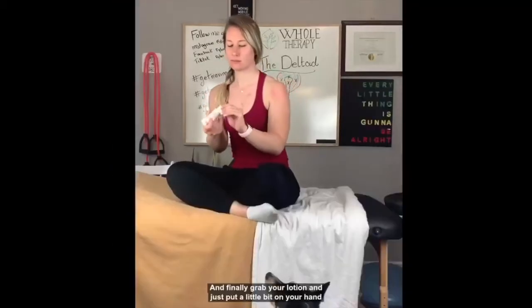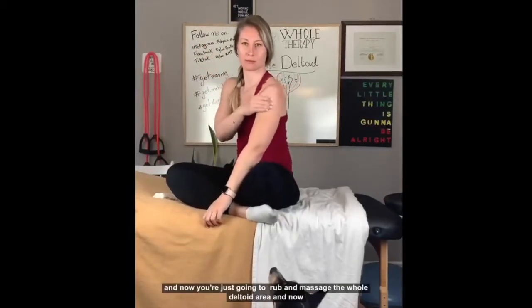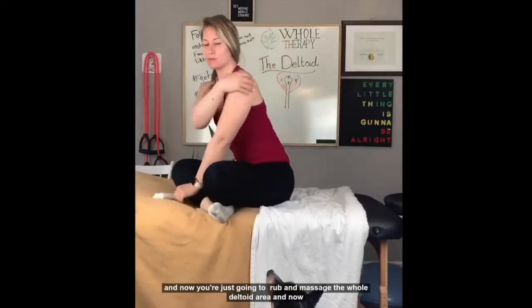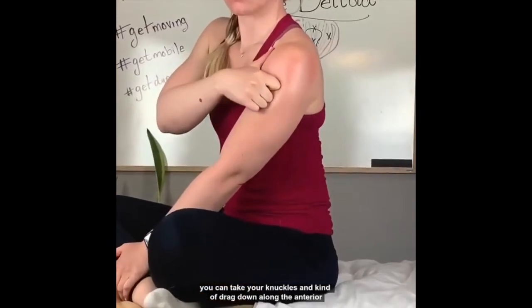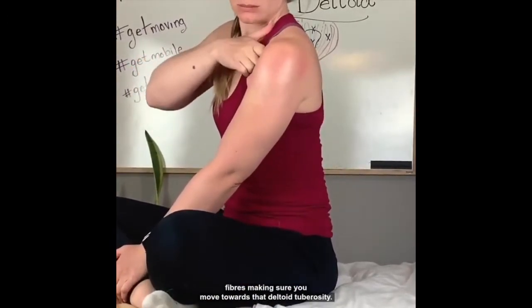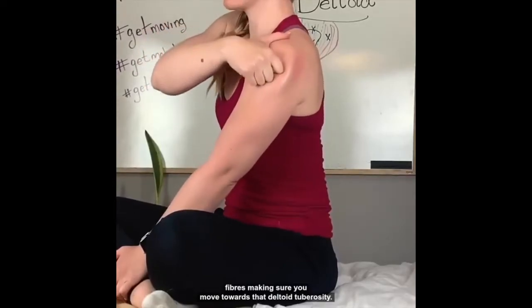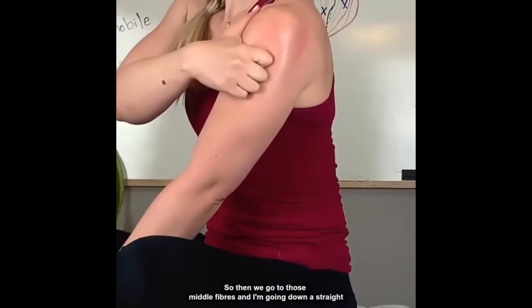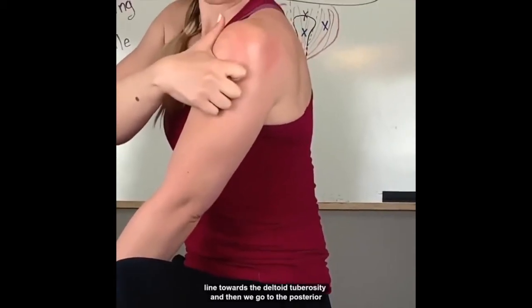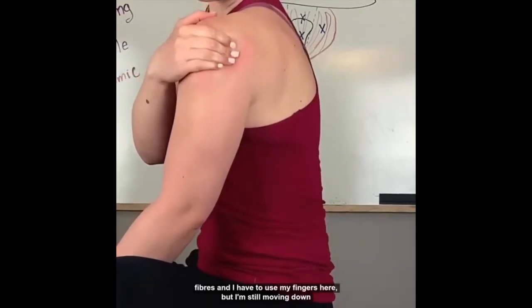Finally, grab your lotion and put a little bit on your hand. Now you're going to rub and massage the whole deltoid area. Then take your knuckles and drag down along the anterior fibers, moving towards that deltoid tuberosity. Then go to the middle fibers and go down in a straight line towards the deltoid tuberosity.